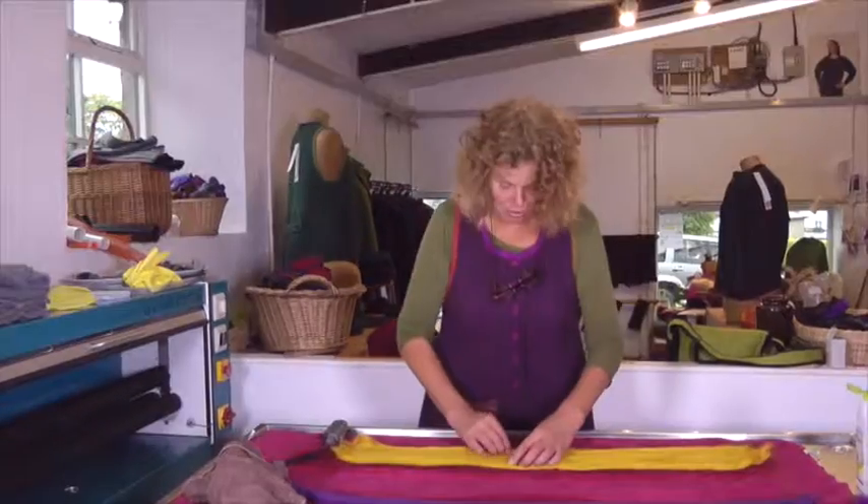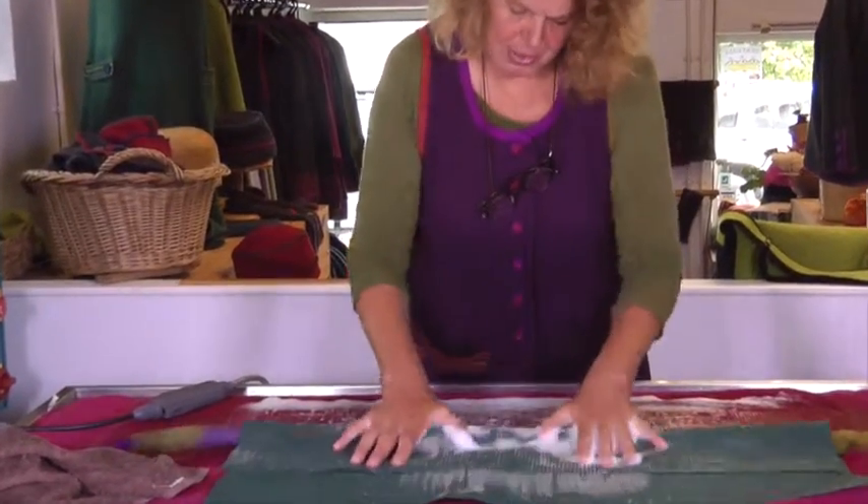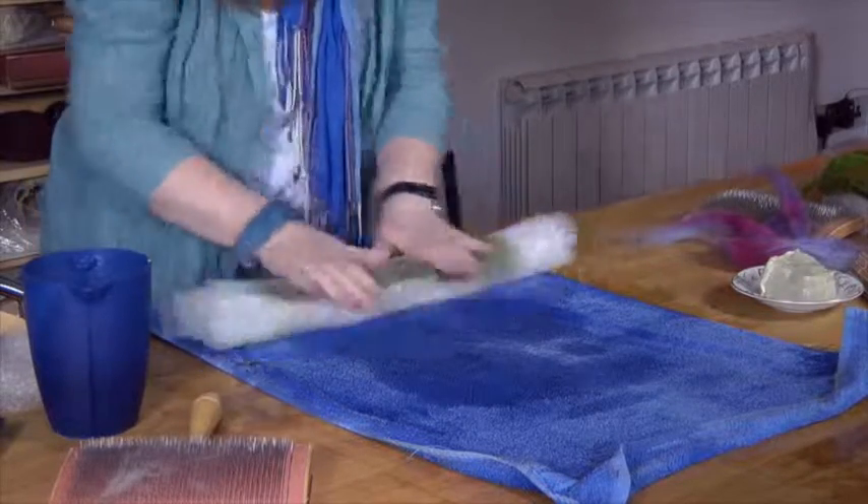Warm soapy water means we're not gluing all the fibres together — the fibres all start to mingle. Heat, friction, and soap are what you need when you're making felt.